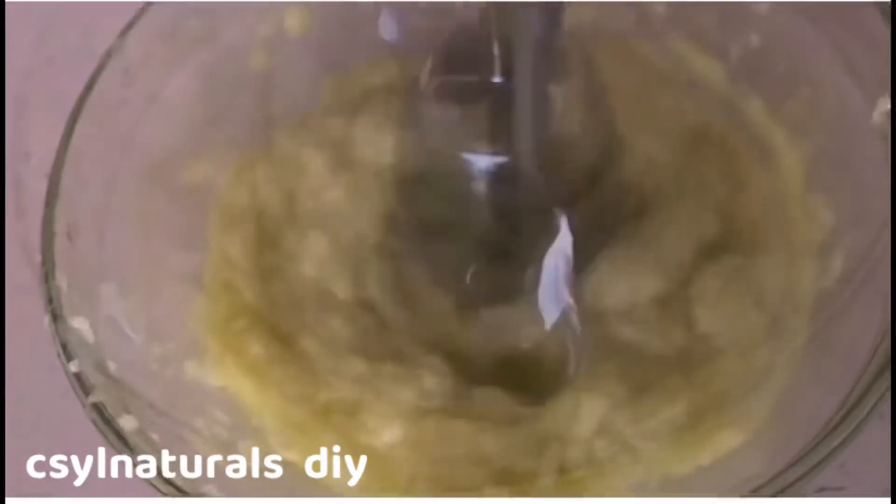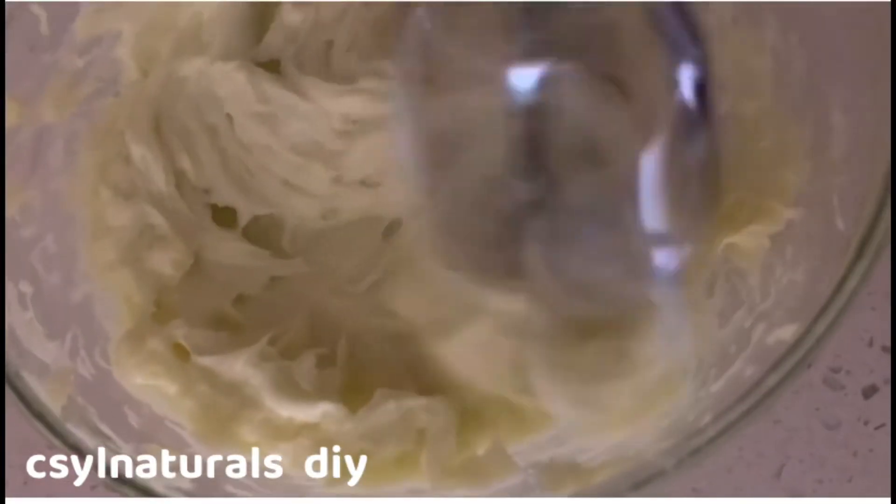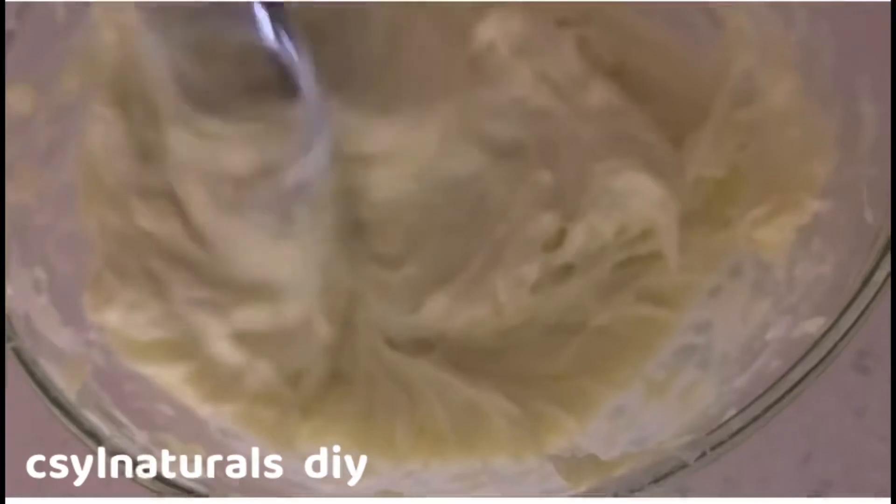So after mixing for about 10 to 15 minutes, this is what it looks like. I love this texture, guys — I love it.